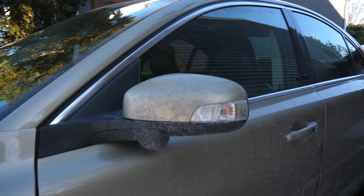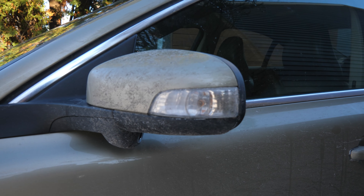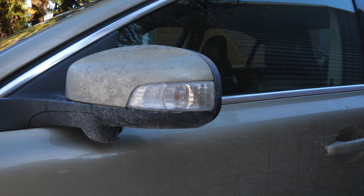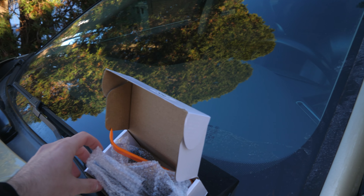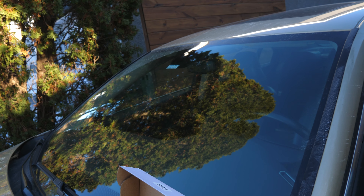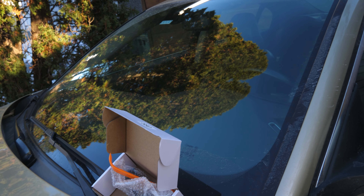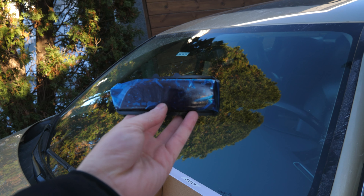So these are the factory stock turn signals on the S80 V8. They are clear, transparent, and are just regular blinking lights. The new ones that we purchased are actually all black — smoked out. They are sequential, so these will go flickering from one side to the other, and they are LED, so it will make everything look super nice.